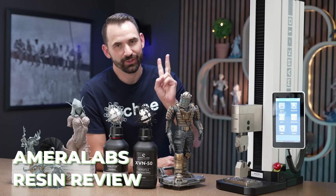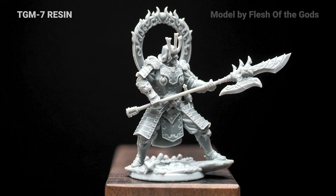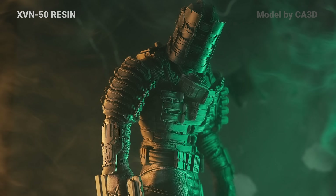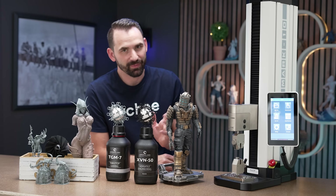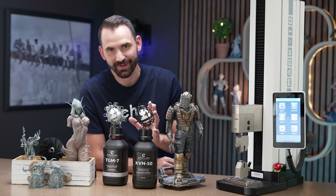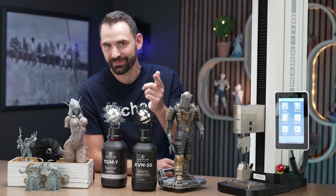In today's video, I'm going to be covering two new resins that I've never printed before. That's going to be the Amerilabs TGM7 and XVN50. Both of these resins I had not used before making this video, but I've learned some things about these resins that I'm really happy to share with you in this video.